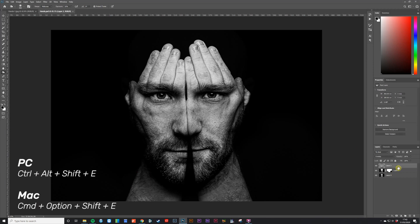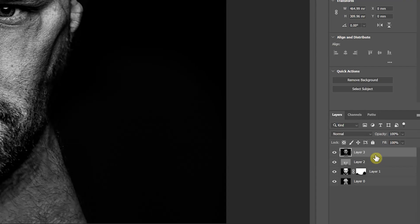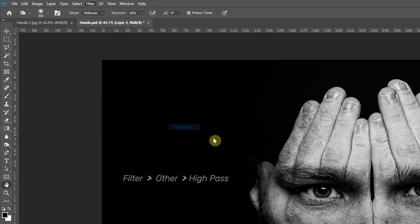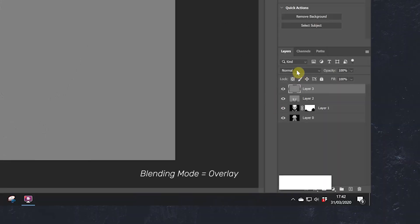To finish off the image we're going to add sharpening using a special method. First, create a merged copy of all your layers by pressing Ctrl+Alt+Shift+E (or Command+Option+Shift+E on a Mac) — you should see a copy of your image appear at the top of the layers palette. With that new layer created, go to Filter, Other, and High Pass. In the box that appears, set the radius to 3 pixels and click OK. Finally, set the blending mode for this layer to Overlay, and there you have the final image.